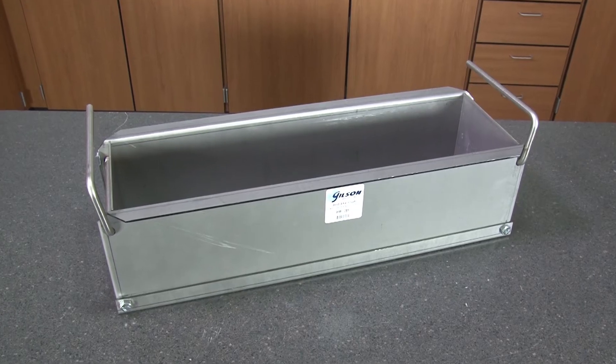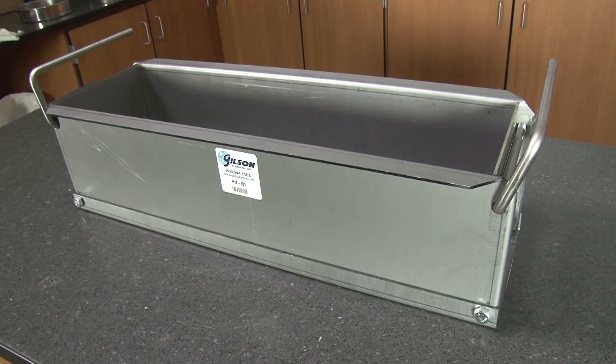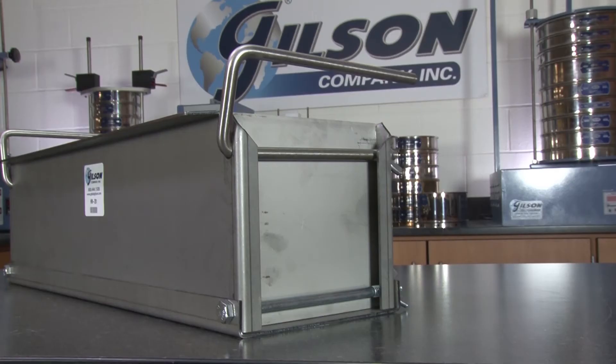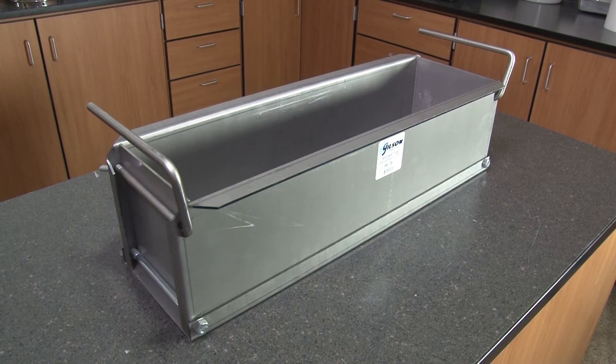Gilson's HM279 and HM281 steel concrete beam molds can be easily and quickly assembled using only the plated bolts, wing nuts, and stainless steel U-bolt carrying handles, making the Gilson steel concrete beam mold the right choice for your materials testing lab.